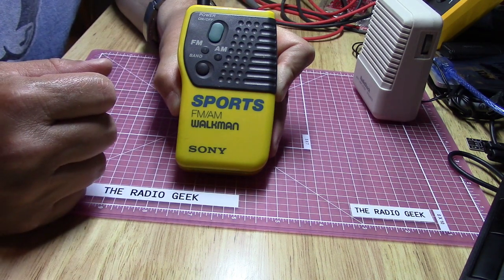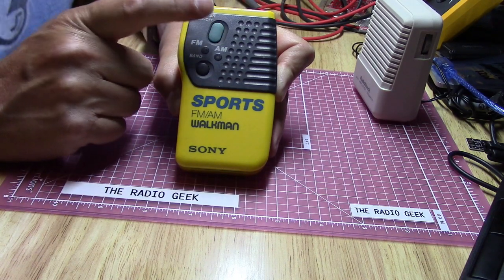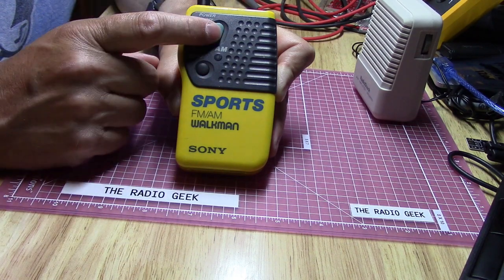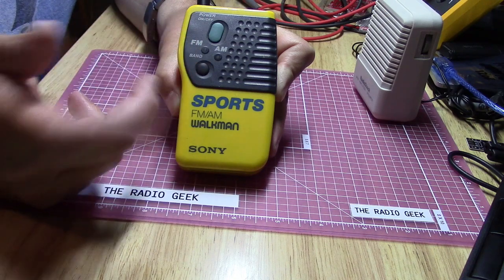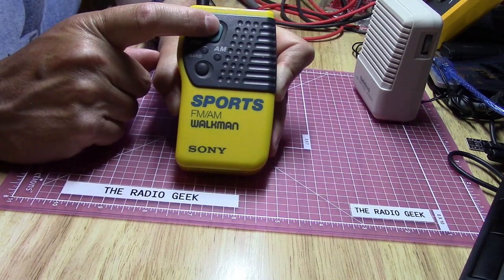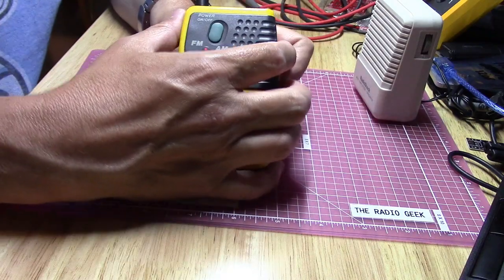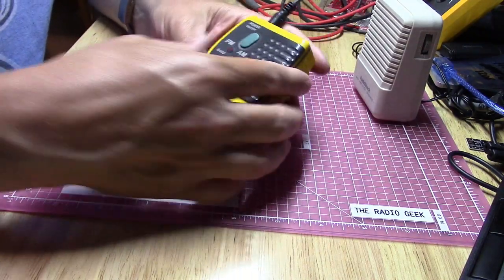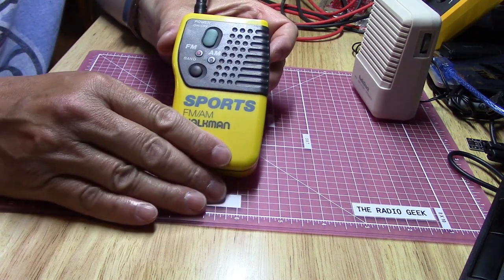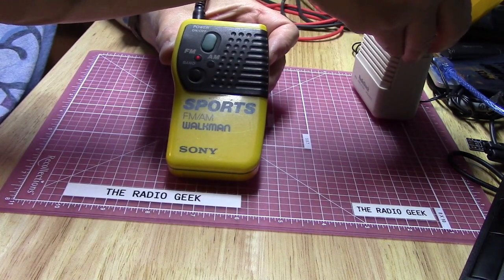The on/off power button is here, and interestingly even if you have it set to AM, when you turn it off and back on it defaults to FM — that must be its default at power-up. We'll see what it does this time. Yeah, it's on FM. We'll just tune around the band a bit — you probably won't be able to see the dial anyway.